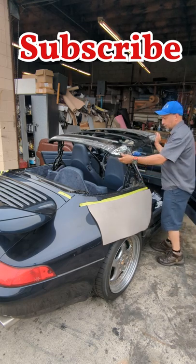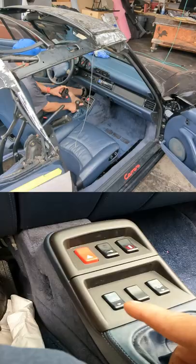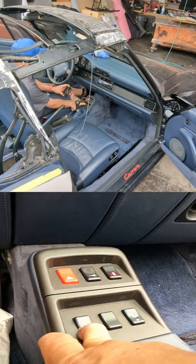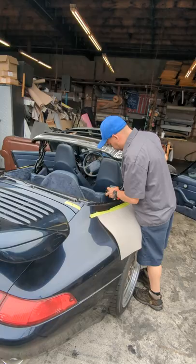If you are working on a convertible top, or maybe you have a convertible and the top won't open or close, there is a big chance that you need to replace the motor or you have an electrical issue. I will show you on this video how you can do it manually.